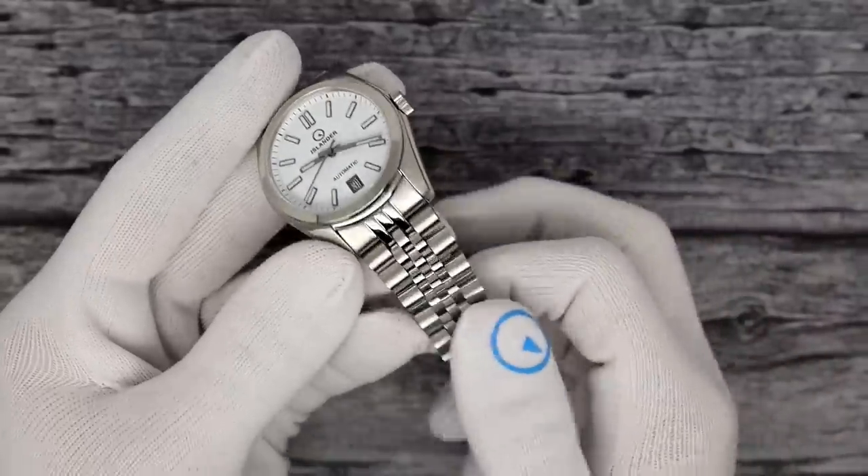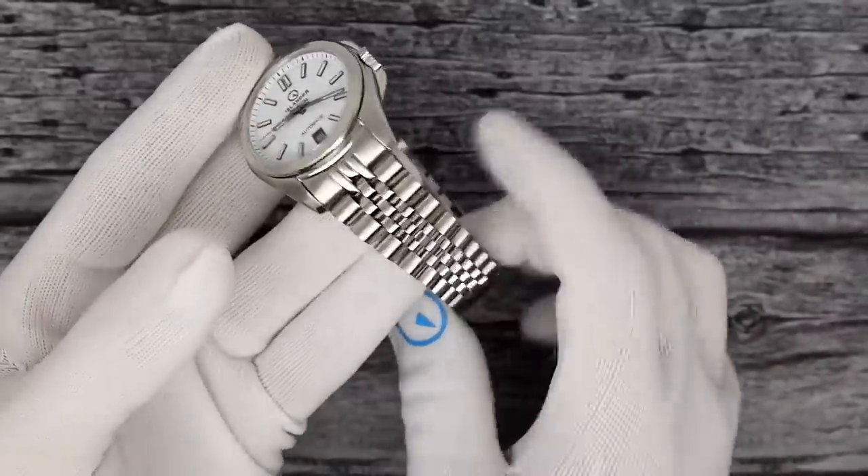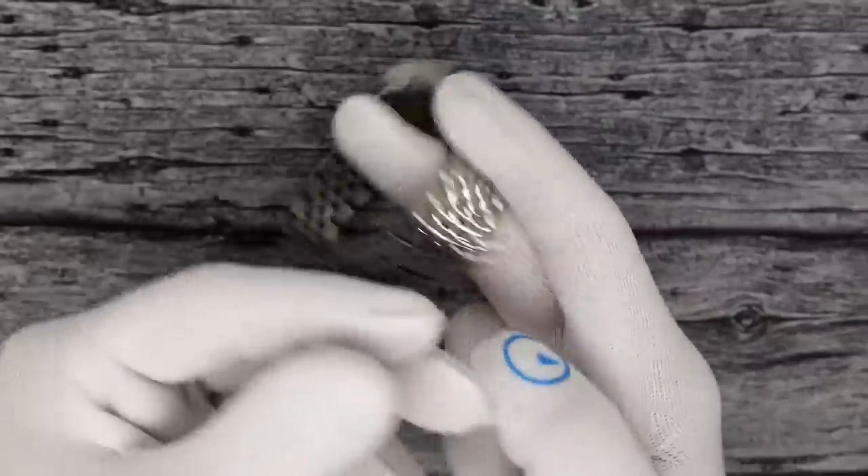The bracelet is again solid link, solid end link sized with screws — very comfortable. It is a 20 by 16, meaning 20 millimeters at the lug and 16 at the clasp.